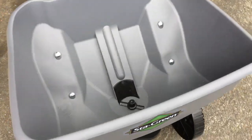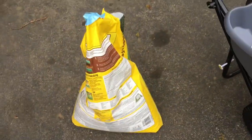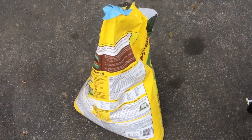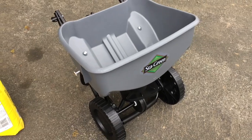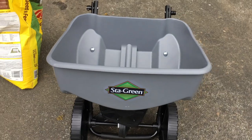However, the cheaper model has a hopper of about half the size. If you're doing a large area with something like the Vigora Weed and Feed that I've got here, you want to be going back to your garage or shed as few times as possible. So the larger hopper, the better.